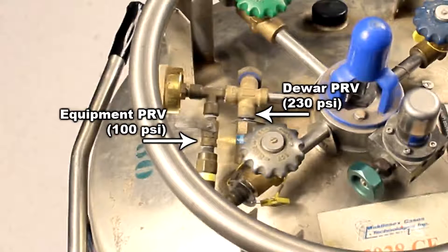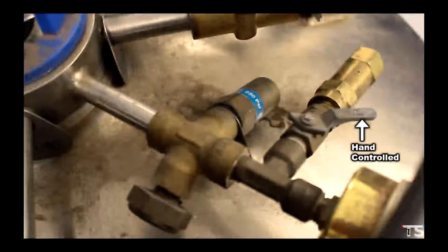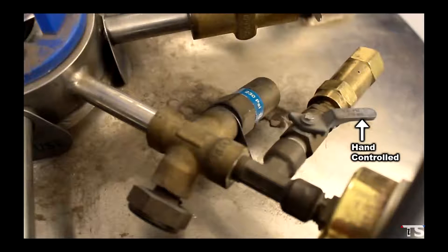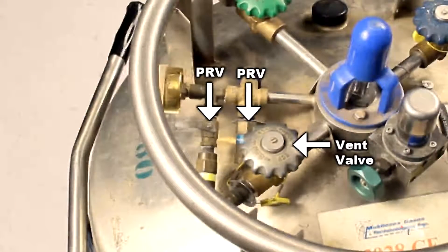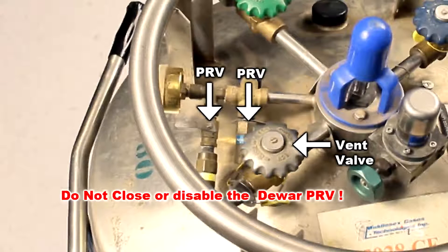These PRVs can be left open or closed. Sometimes it's a hand-controlled valve that opens and closes the PRV; sometimes a wrench is required. Please keep in mind that if you close all the PRVs and the gray vent valve at the same time, your dewar has no way to vent — you could create a dangerous overpressure condition. We recommend leaving the PRVs open if the vent valve is not being used.